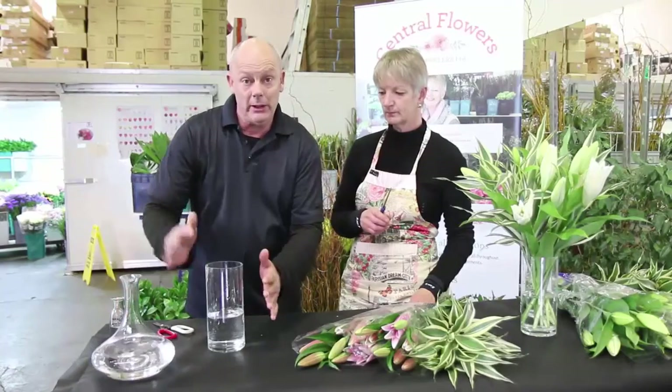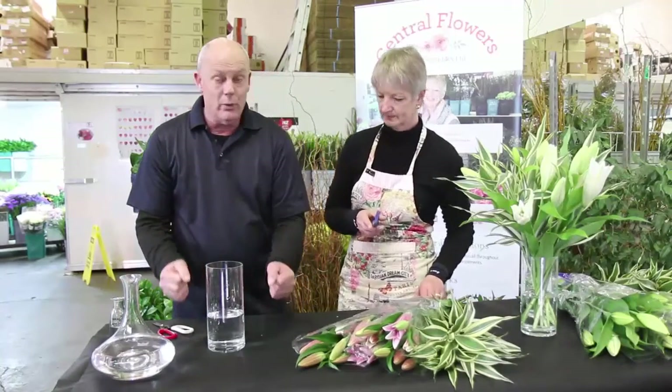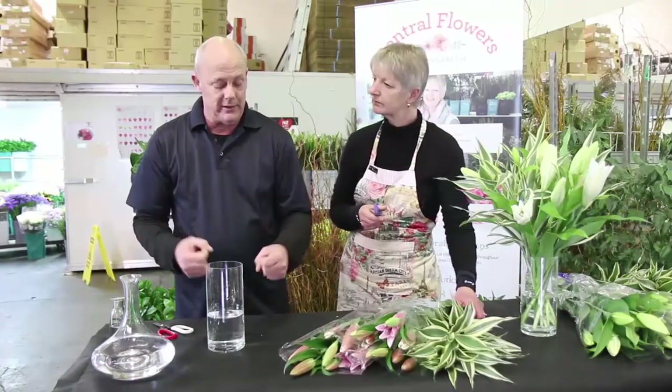We don't want any of the foliage or any of the flowers touching the water or being in the water — this creates bacteria.